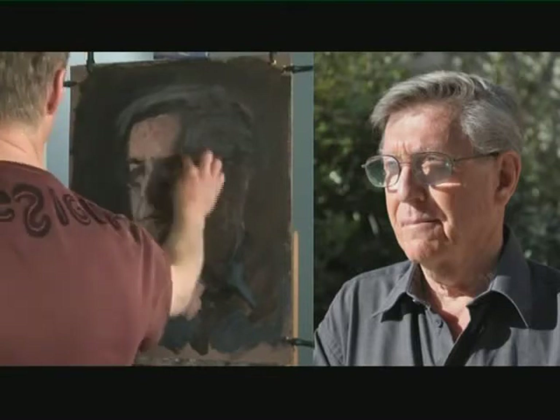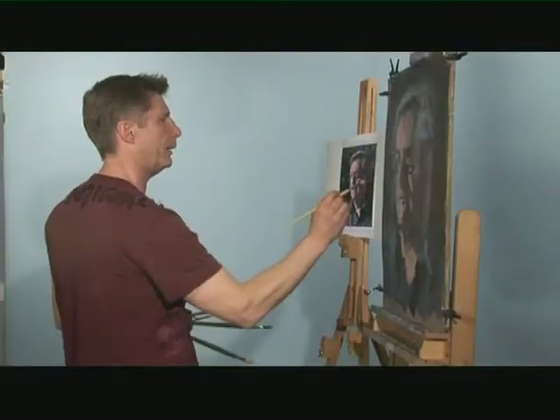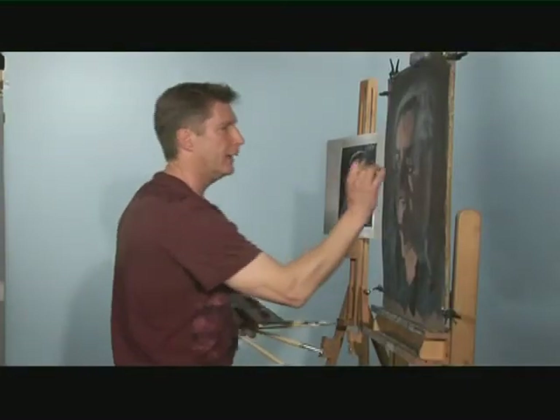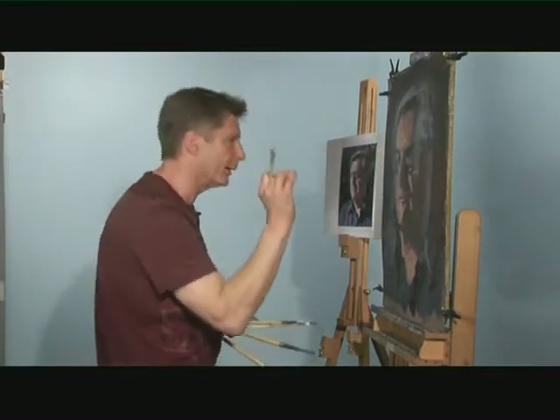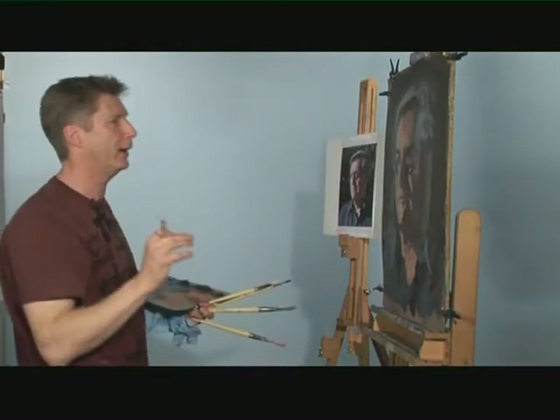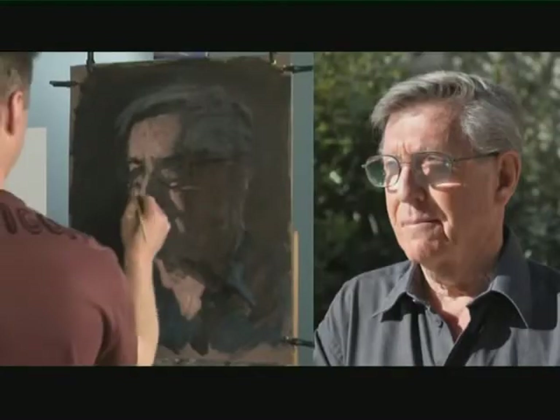I'll just show you a little bit more blending with these forms here. I'm not going to spend a lot of time trying to be more accurate with the actual portrait, but I would like to show you how to keep blending these lights and darks. What's important about an eye, for example, is not doing all the eyelashes, the white of the eye, the pupil, a nice little black dot, and a sparkly highlight — that will look very artificial.